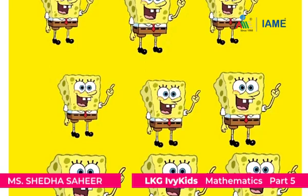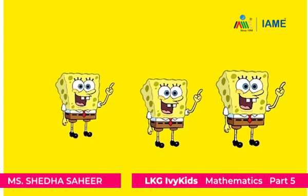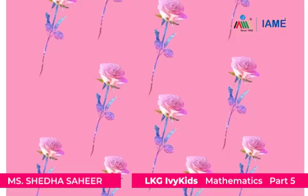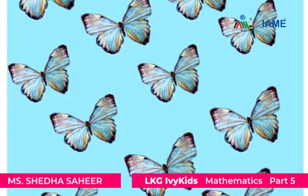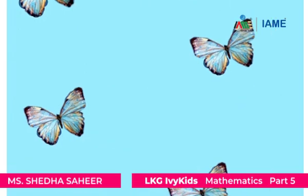Rolly Polly, Rolly Polly, more, more, more. Rolly Polly, Rolly Polly, more, more, more. Rolly Polly, Rolly Polly, less, less, less. Rolly Polly, Rolly Polly, less, less, less. Rolly Polly, Rolly Polly, more, more, more. Rolly Polly, Rolly Polly, less, less, less.